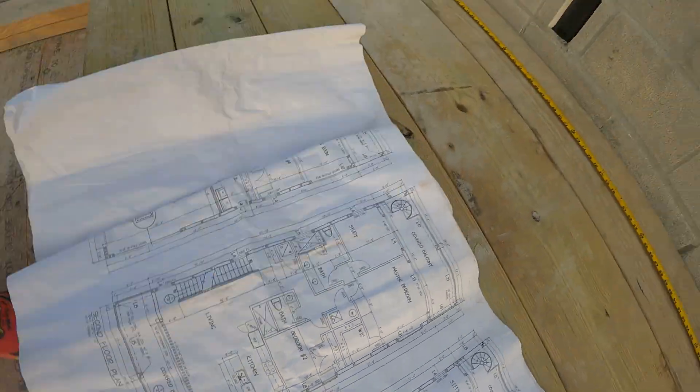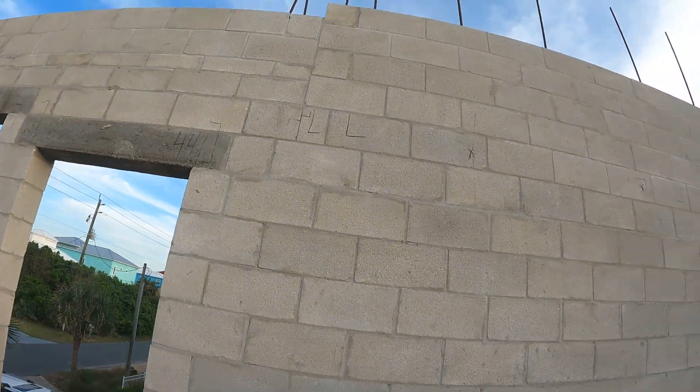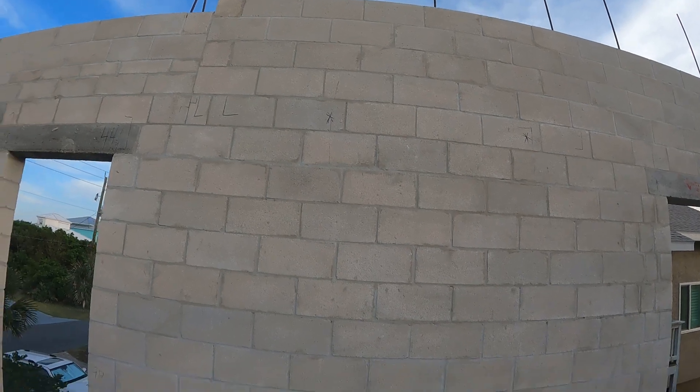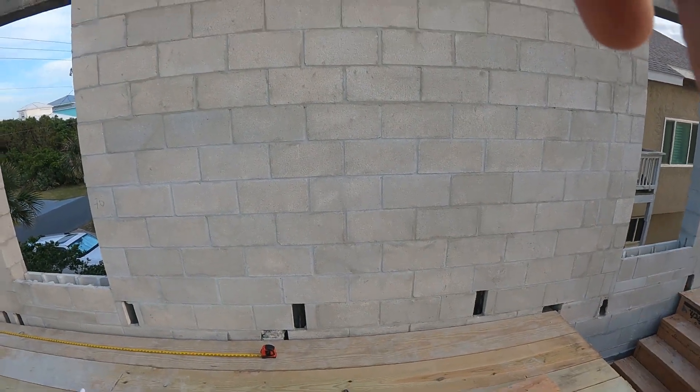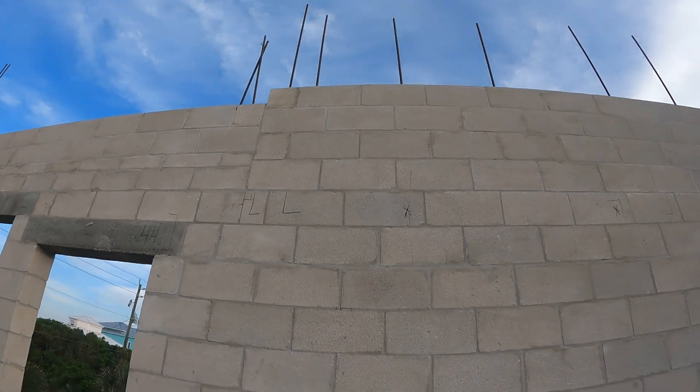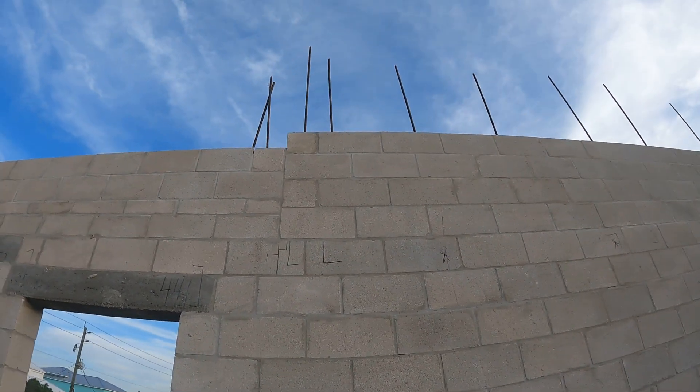So we have this wall section all laid out. I just wanted to double-check and make sure the bottom was laid out and the first floor is laid out, which it is. We're going to shoot another video here.